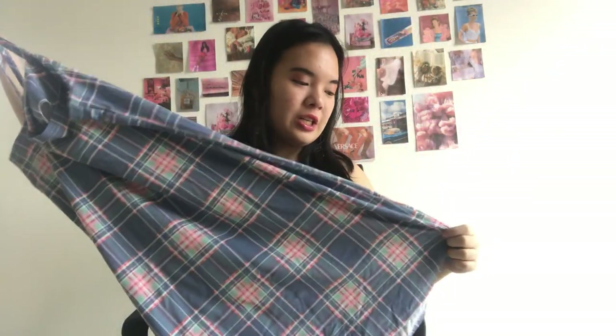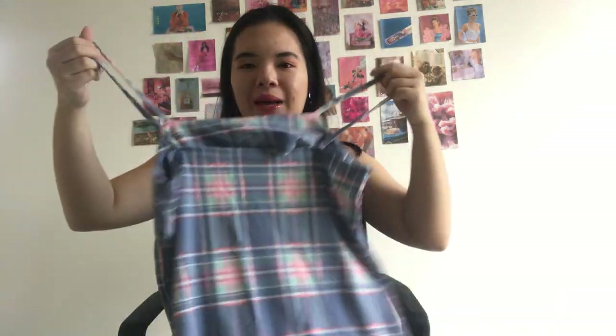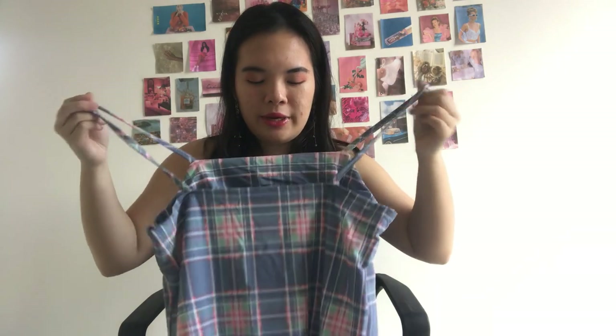Next I ordered a plaid dress because it's on trend and I don't have one despite owning a thousand and one dresses. I picked this blue-purple color — except it's not quite what was described. It's a little blue, but definitely not purple, so I'm a bit disappointed with the color.